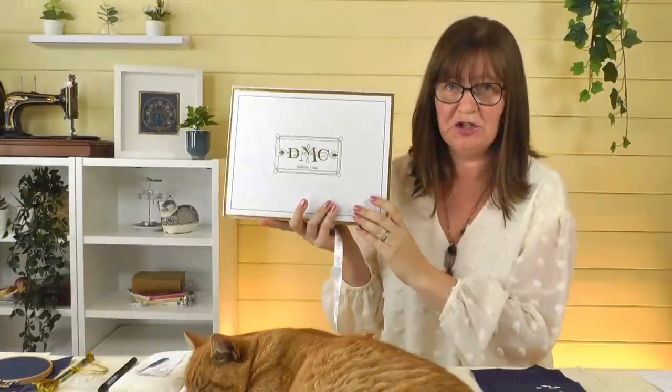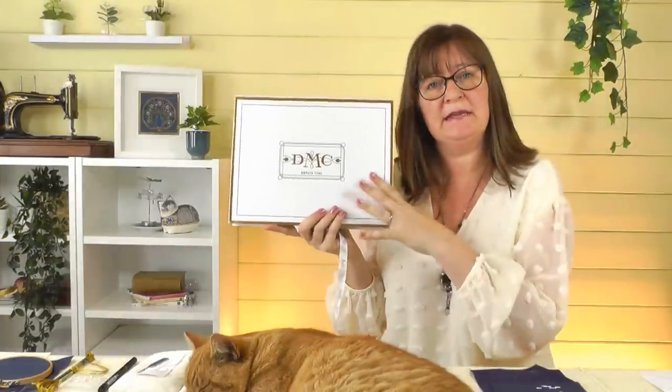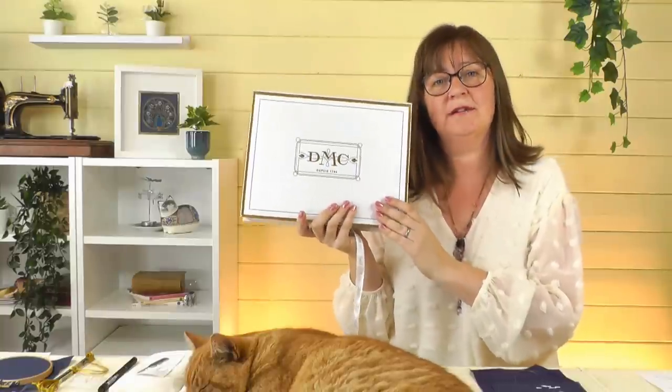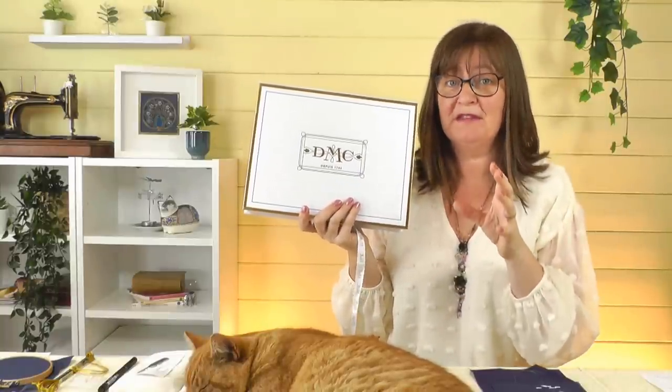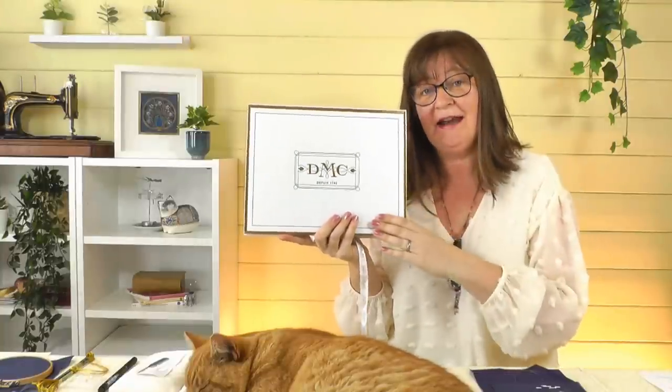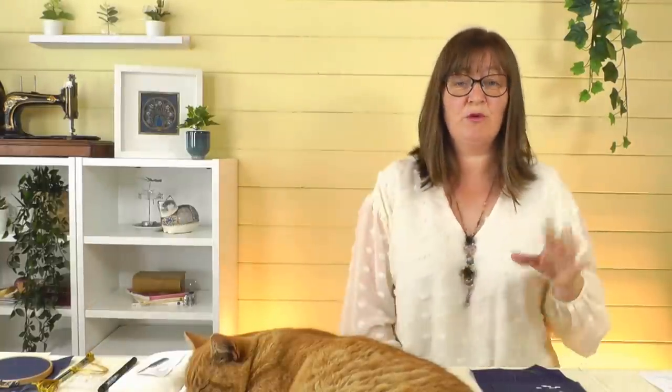So to commemorate the occasion we've got a special video for you today. A while ago I bought some gold threads — some real 24 carat gold thread — in this lovely presentation box here. If you want to see more about this, you can check that in this video up here where I do a little unboxing. I thought this was a great time to get this out of the box and use it. I did promise I would make something with this gold thread, so this is a great opportunity. We are also going to do a very special giveaway today, but more about that later, so do keep watching.